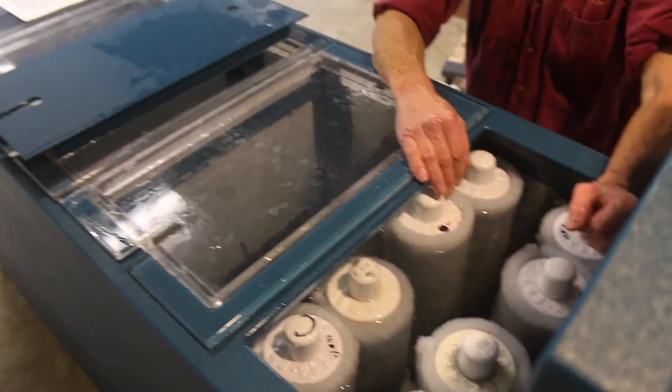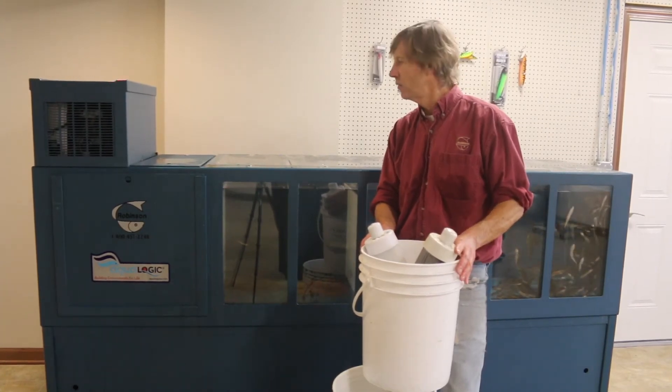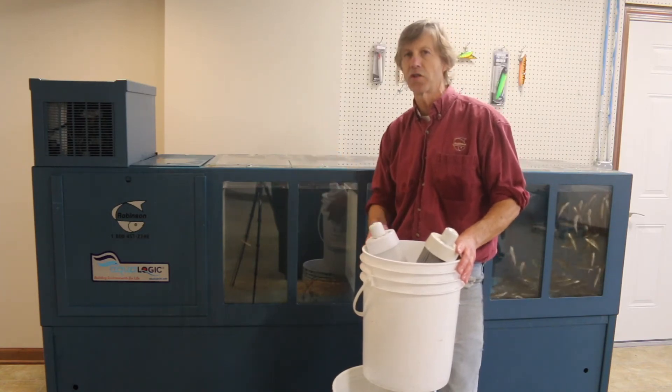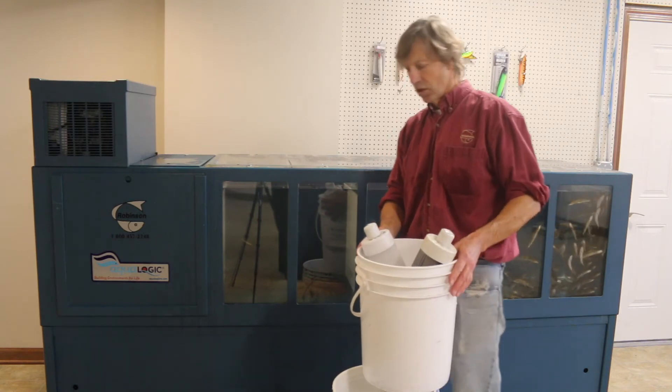Now that you've completed the cleaning of your filter cells, you're ready to power back up. Make sure that you turn your chiller and your water pump back on.